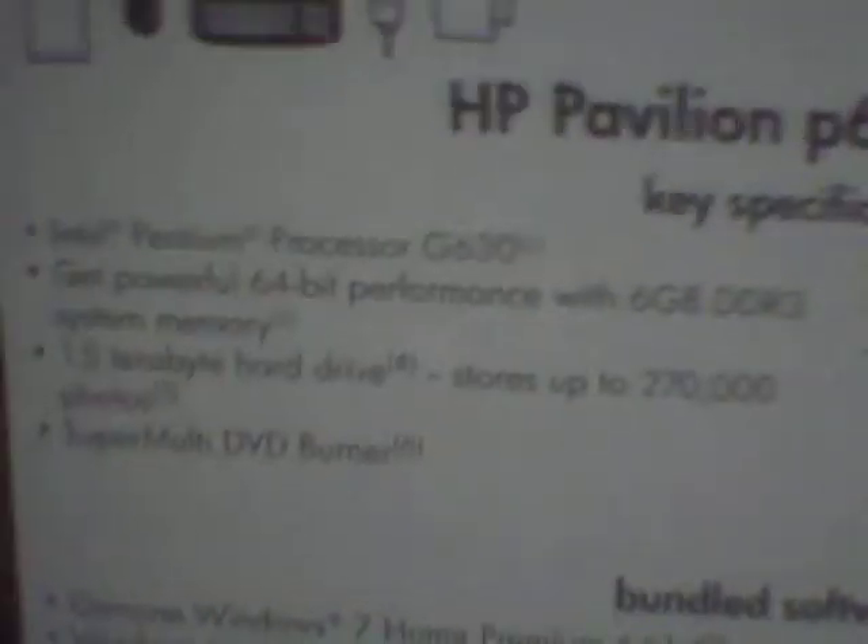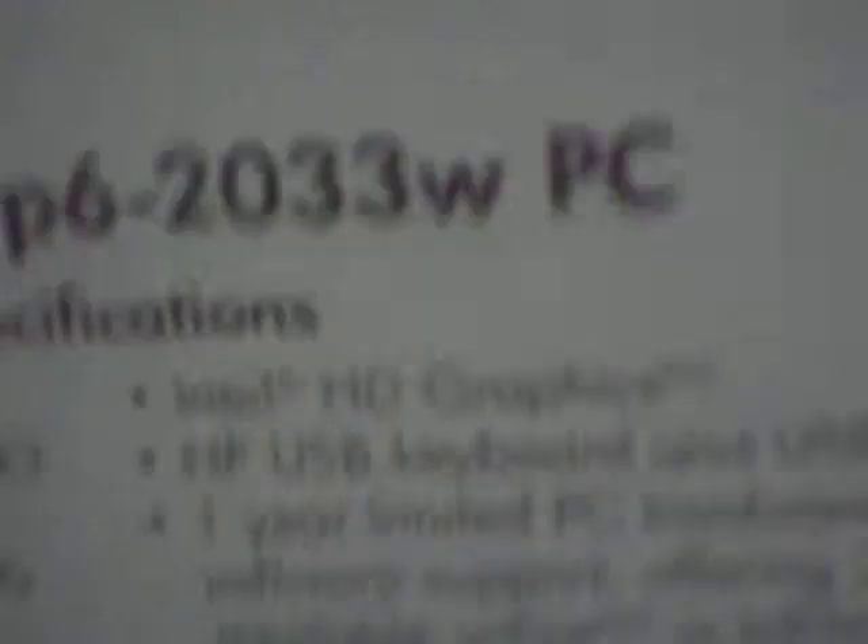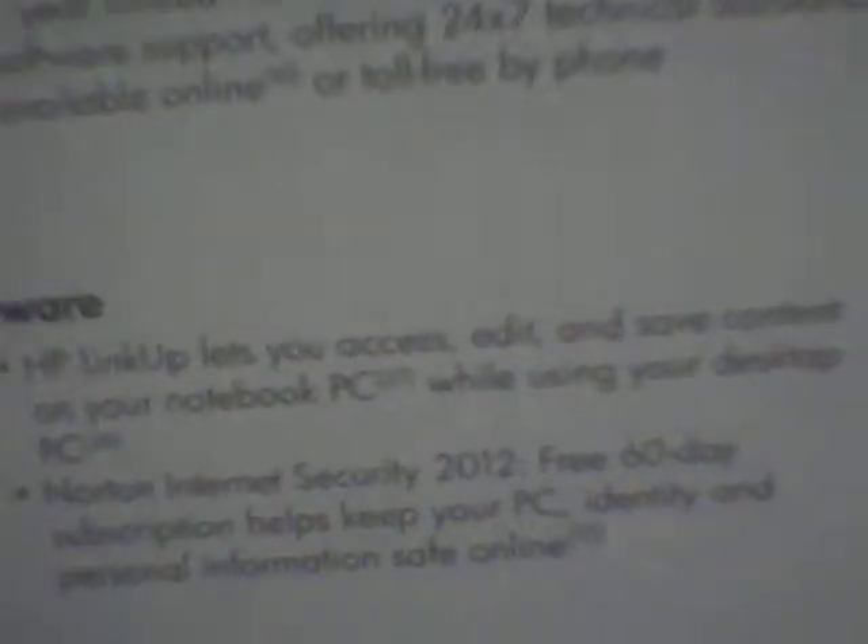It's a 64-bit operating system with six gigs of DDR3 RAM. It's got Intel HD graphics, a one-year limited PC hardware warranty and one-year software support. It comes with Windows 7 Home Premium 64-bit, Windows Live, Office 2010 with a product key, and HP LinkUp which lets you access, edit, and save contacts on your notebook PC. It also includes Norton for 60 days.